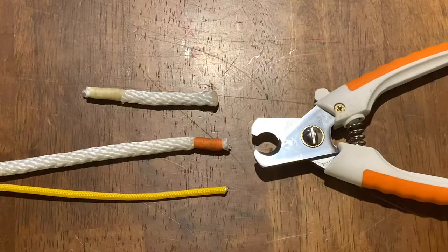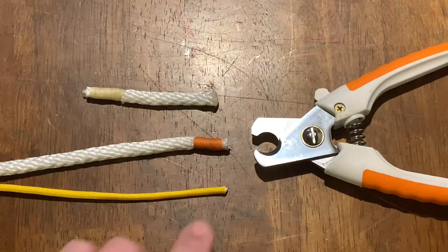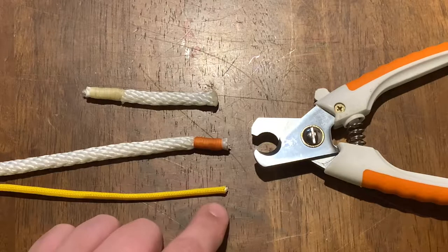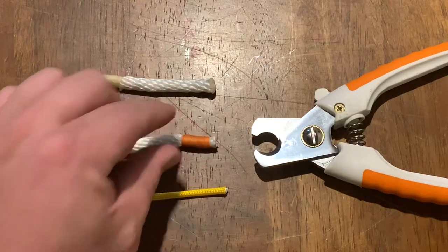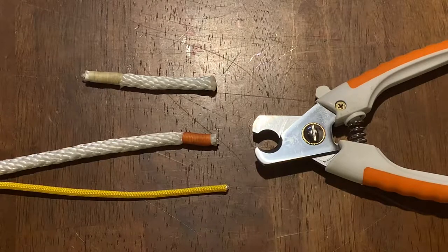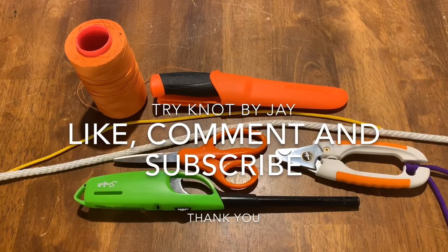We've gone over three different ways of cutting cordage and rope, with the preferred being the dog nippers. We also went over different ways of securing the end — with a lighter on small items such as paracord, and you can also use that lighter on the larger rope, but the preferred is going to be the whipping. If you did find this video useful, please go ahead and give it a thumbs up, and feel free to share your preferred method of cutting cordage and rope in the comments. Thank you very much and have a wonderful day.